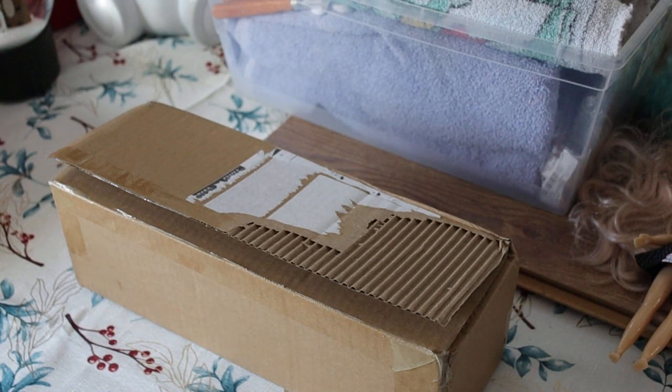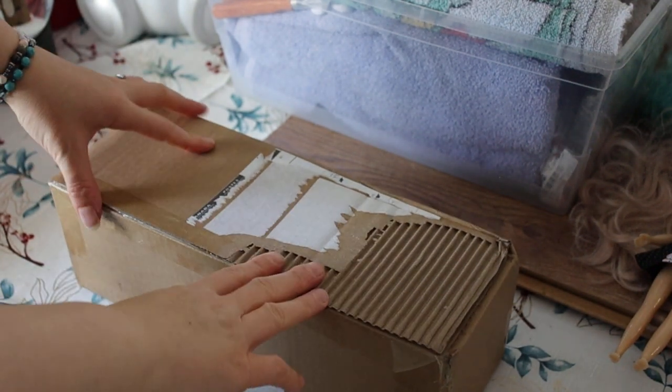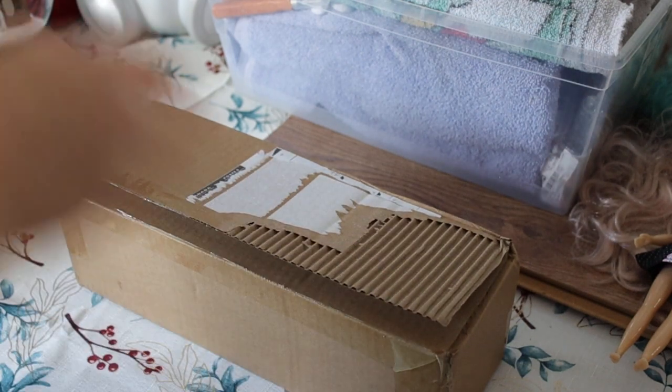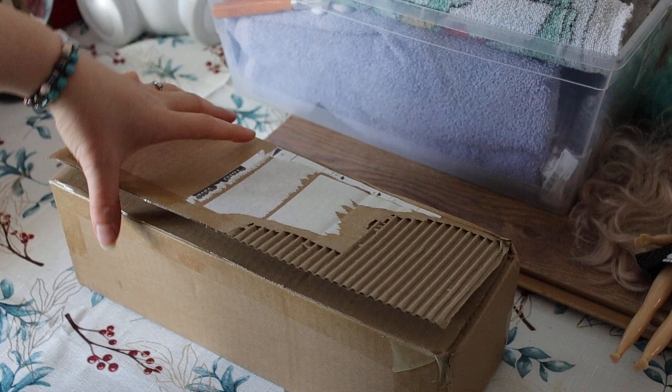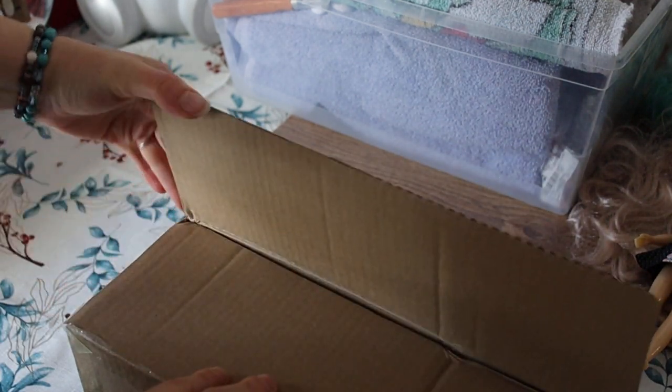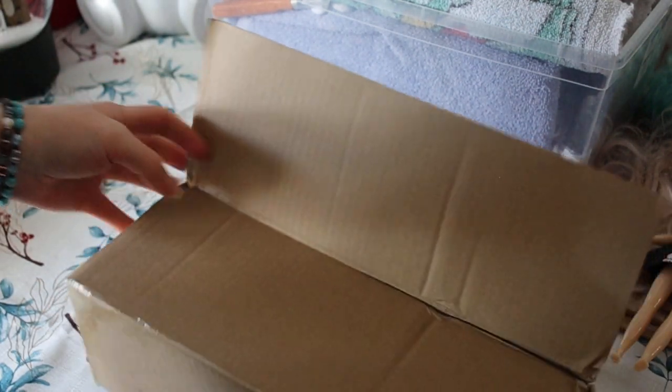Hi everyone, it's Blythe to Life. I am Tanya. I just got another — I know I've got a billion of these dolls now — but just got another factory Blythe in the mail. Thought I would share it with you.